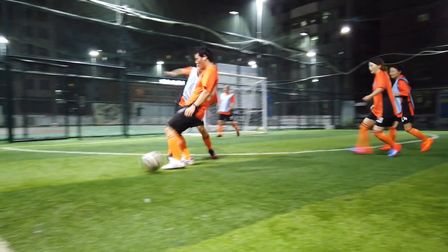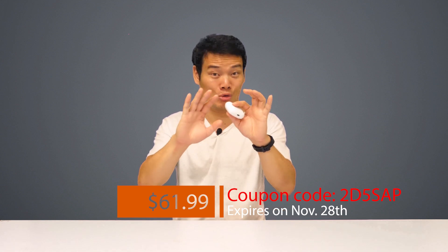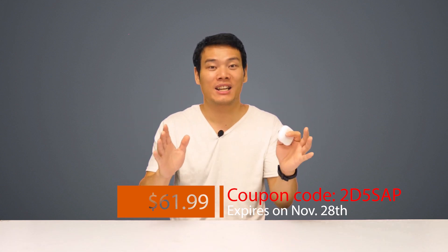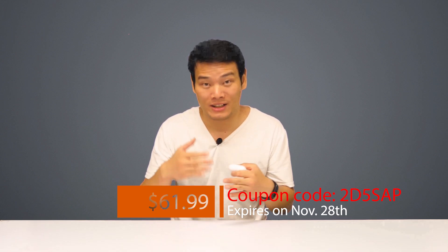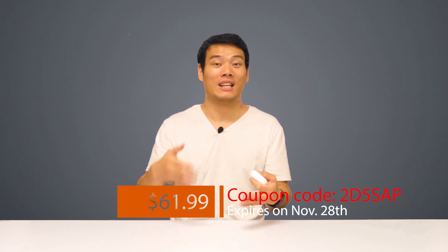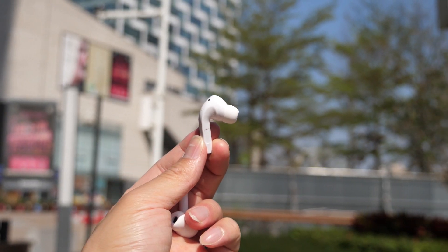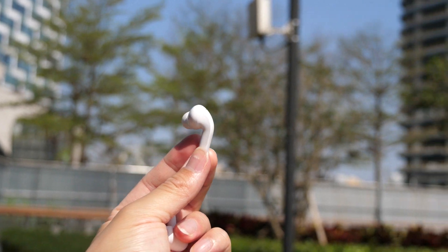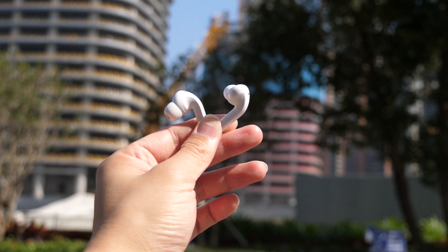The last awesome part is that it only costs you $61.99 US dollars with my exclusive coupon code — it's the best price ever. Even for the forthcoming Black Friday deals, you cannot get a lower price than this, and it ends on November 28th, so with only 4 days left you've got to act quickly. Link is in the description. Being one third the price of the AirPods Pro, the Zemi Purpose Pro is just a no-brainer — just go and get them, you won't regret it.